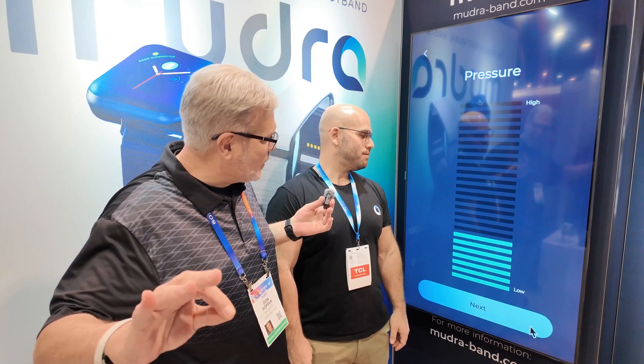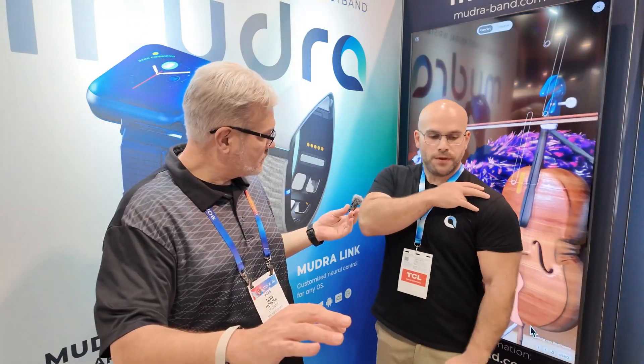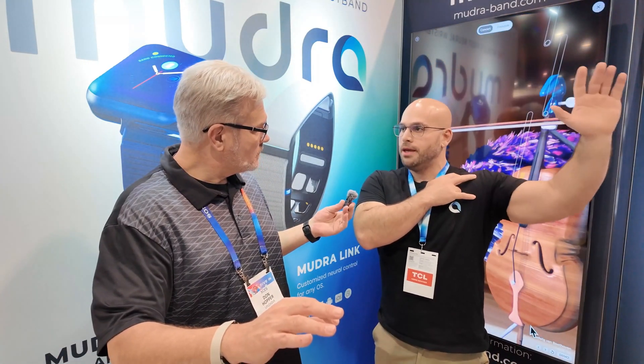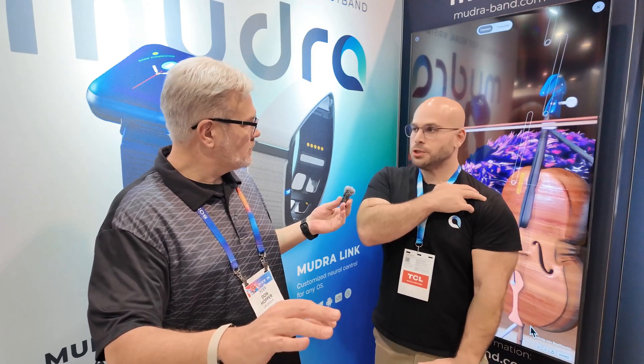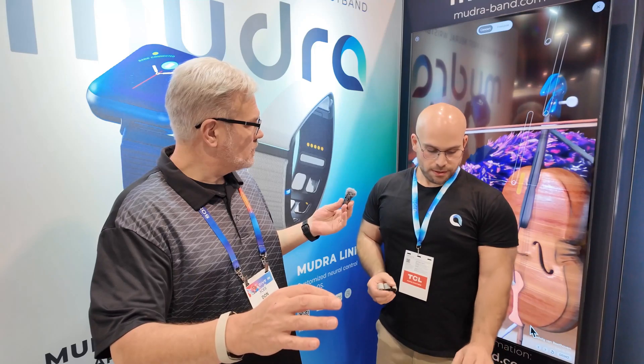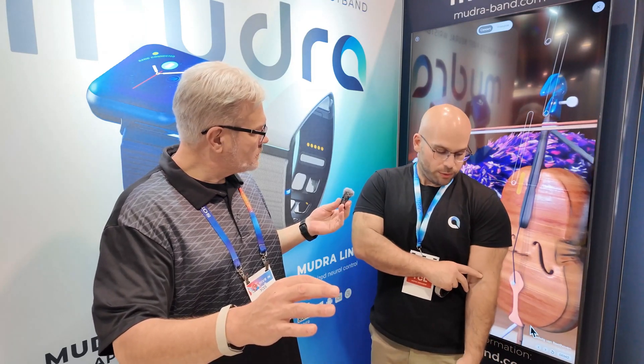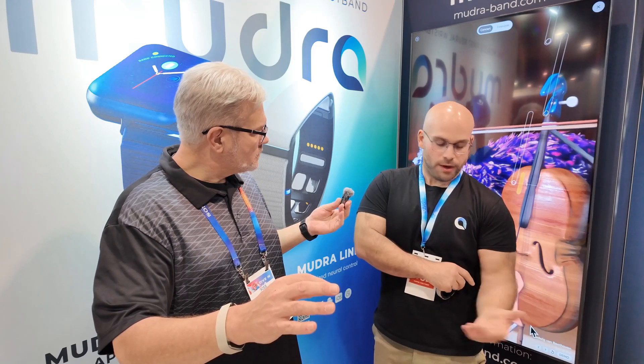I was trying to see if I could get it to hover, and there we go. You can actually learn to control better with time. We can turn your hand into a mouse. Rather than moving your hand in big motions from the shoulder, we wanted to enable users to control devices in a subtle way — so movement goes up and down, left and right.